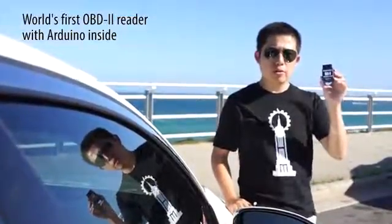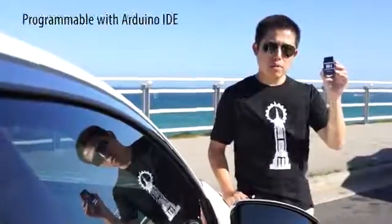For reaching this goal, we have designed the world's first OBD2 reader with Arduino inside. This device is programmable with Arduino IDE. Besides, we have put a bunch of useful stuff in it that includes a motion sensor, microSD, and Bluetooth Low Energy.